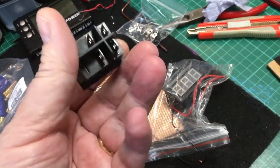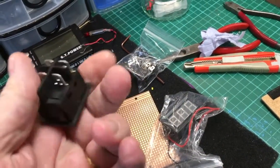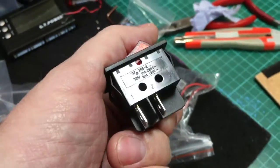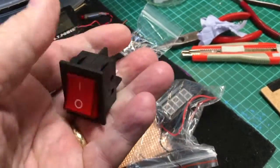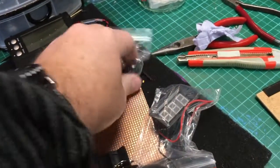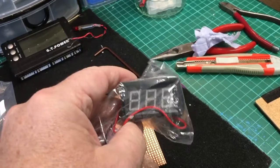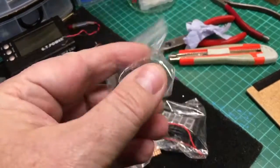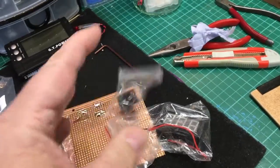I've got a bigger switch. This is single throw, double pull, so it should be man enough to handle full current. This is rated at 240 volts, 15 amp, 20 amp at 120 volts. On DC it's going to be about 50 to 60 amps, so this will be fine — more than man enough. What I'll use this little switch for is switching the voltmeter on and off, and the alarm. It's also single throw, double pull, so I can switch the voltmeter and the battery monitor through it.